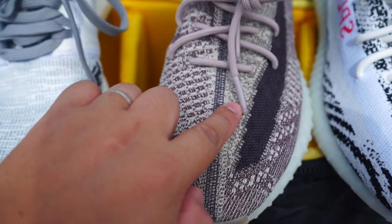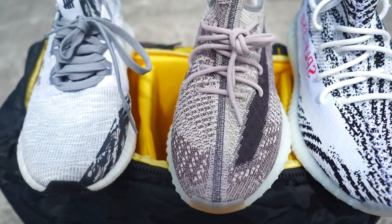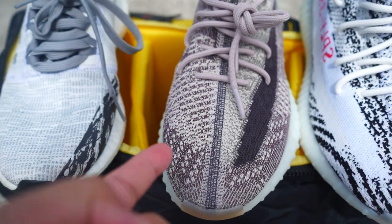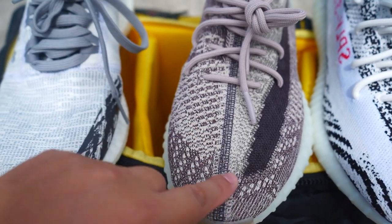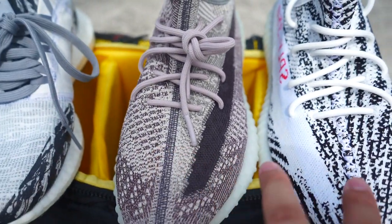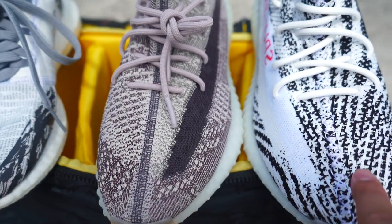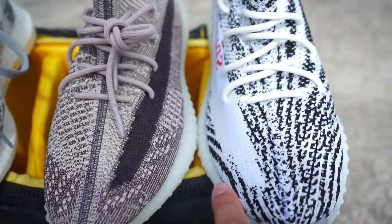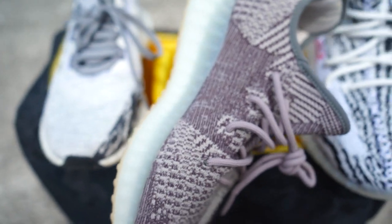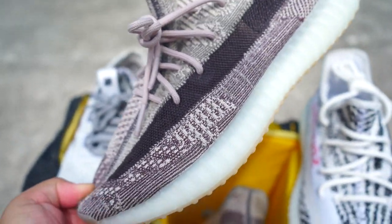The Zion has creams and a brownish gray on the upper. It's very intricate and complex in how they did the stitching. This is a new stitching design, and this upper design is also different from the V2 — they are different. Look at how complex the design of the upper is and how detailed.